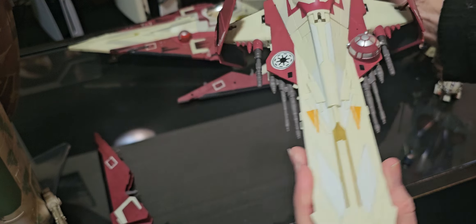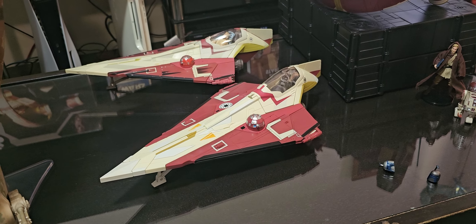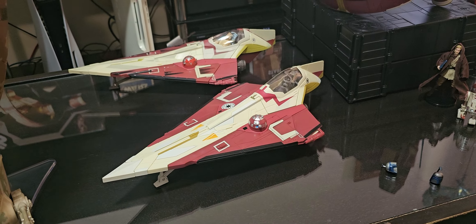It just goes back together pretty easily — little slots there and there. This one's got the folding landing gear as well, so you can set it down on the ground. I've got maybe one pilot in there. And that's what I originally got — way back in about 2002, maybe 2003.